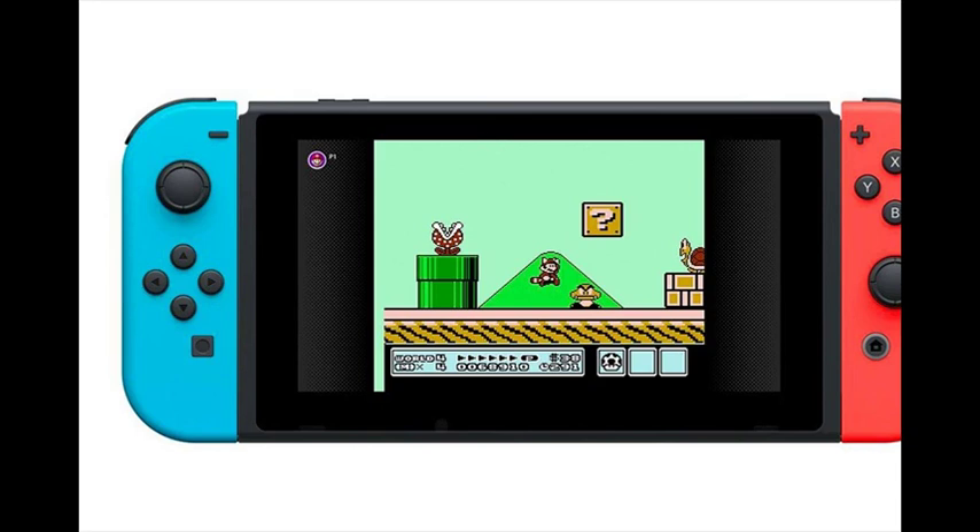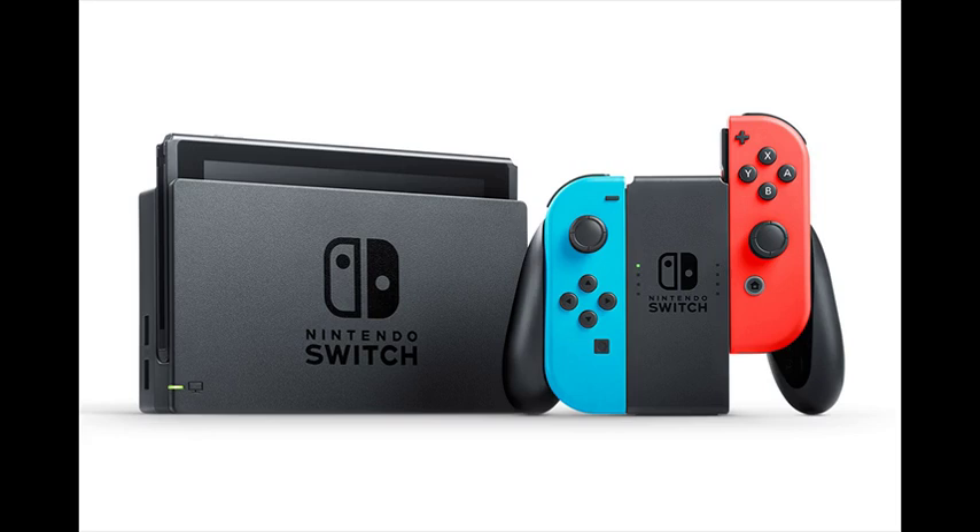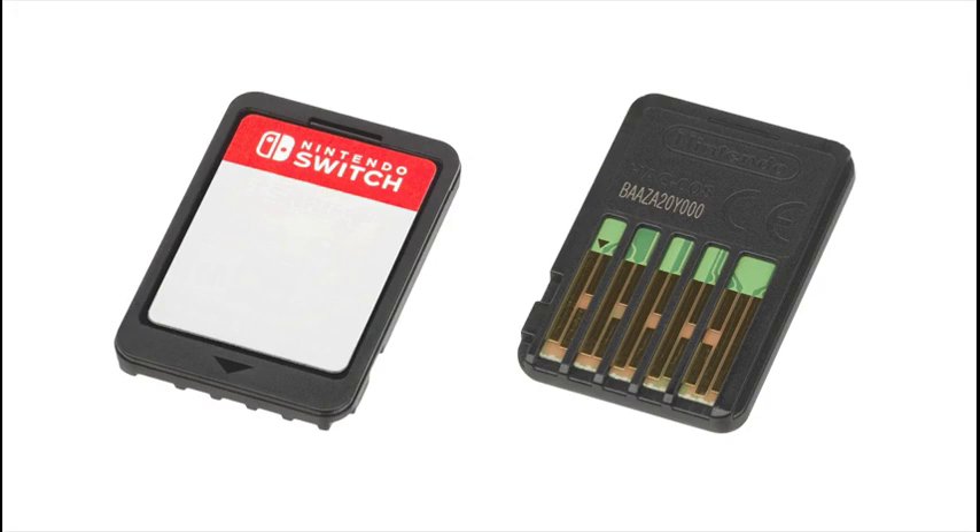Nintendo Switch rests in the dock that connects the system to the TV and lets you play with family and friends in the comfort of your living room. Lift Nintendo Switch from the dock and instantly transition to handheld mode for on-the-go gaming. Flip the stand to share the screen.